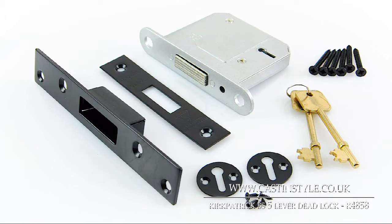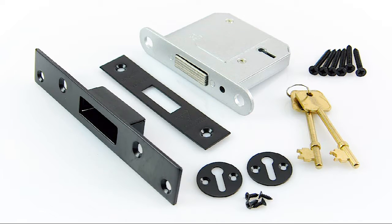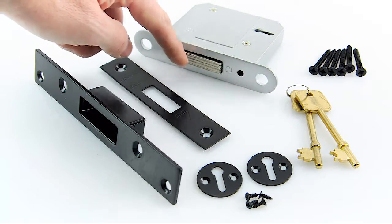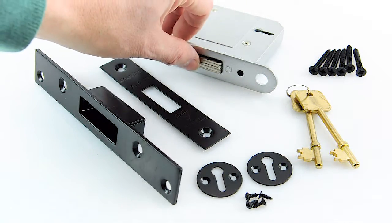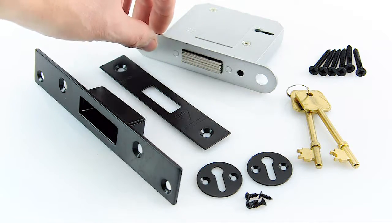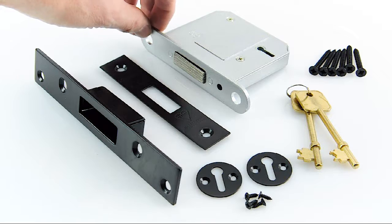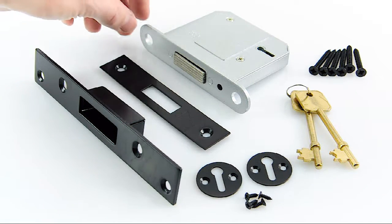This is the K4858 British Standard 5-Lever Deadlock, made by Kirkpatrick. Their code is 7001. It's a really good, solid, well-made lock. The throw bolt that comes out of the lock is 20mm and made from solid steel. It's an anti-thrust, anti-saw, and anti-drill bolt, so it really suits your insurance purposes if you need a 5-Lever deadlock on your door.